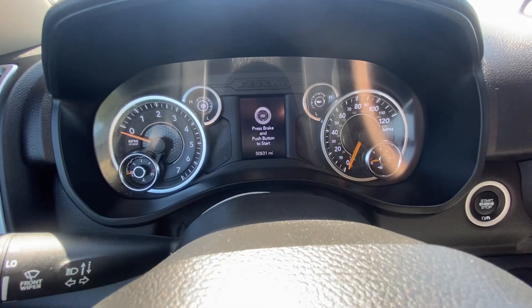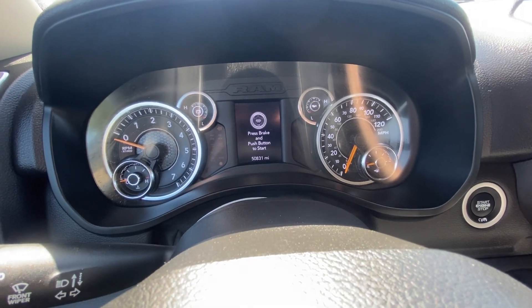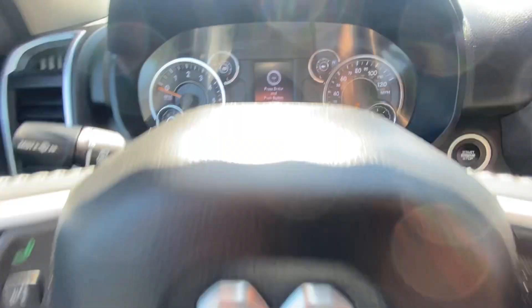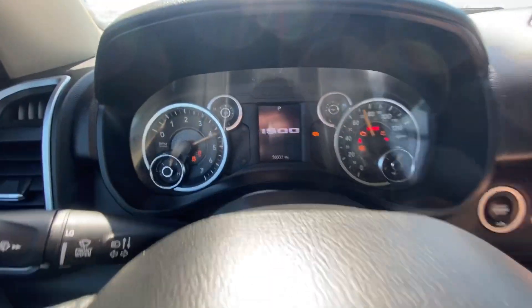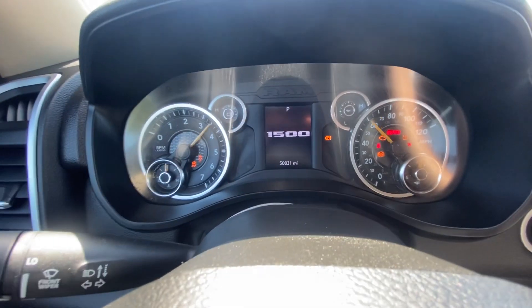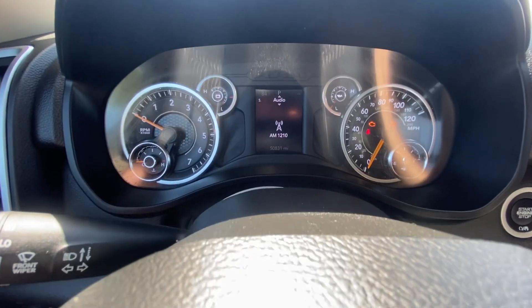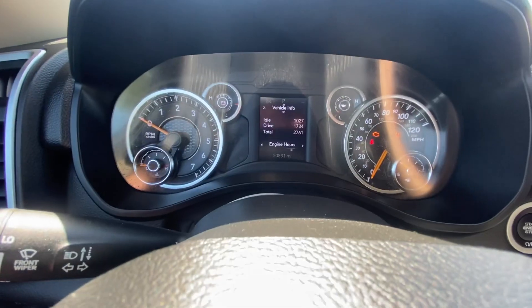Hey guys, Ed here. Today we have a 2020 Dodge Ram, and in this quick video I'd like to show you how to reset your oil life in this truck. First, we're going to get in the car — the car is not on — and press this button twice to get to run position. After that, scrolling through the menu, you're going to go to number two, which is vehicle info.